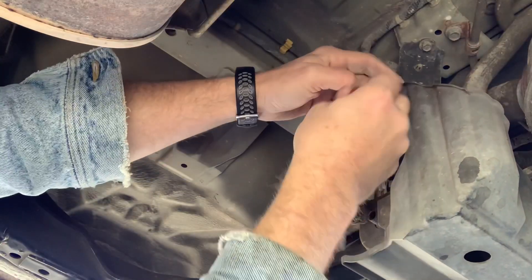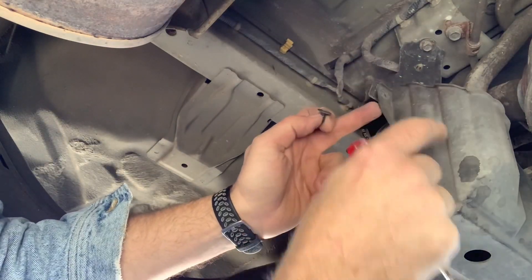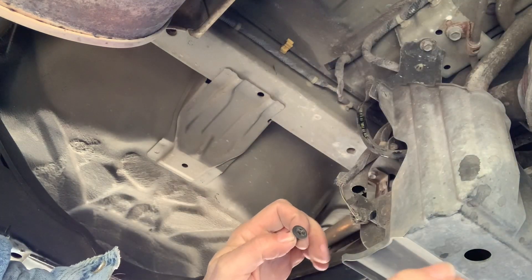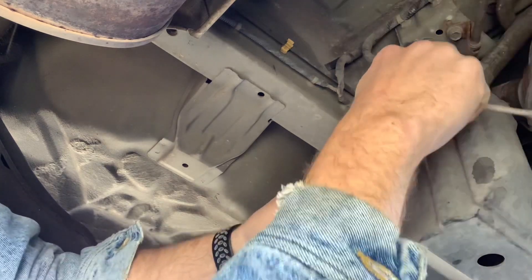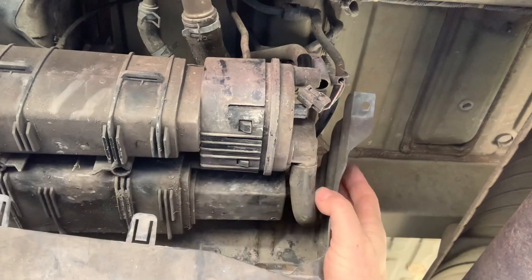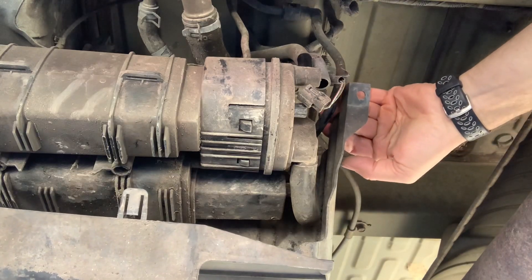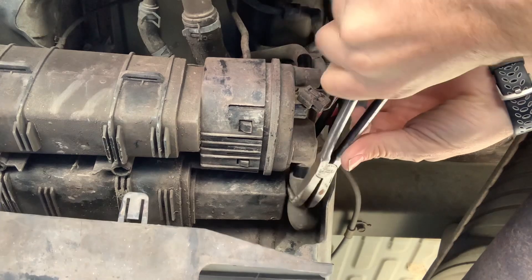Right back here there's a little plastic rivet that holds the back side of the shield to the metal frame that holds your charcoal canister in. Go ahead and take that out — that's going to give you a whole lot more access to the back hose and everything. Now with that big thing pulled down, take the pliers again and just grab that hose and wiggle it back and forth until it pops off.